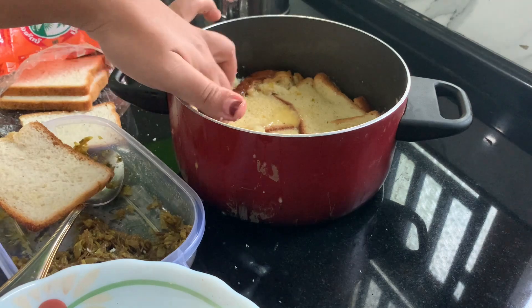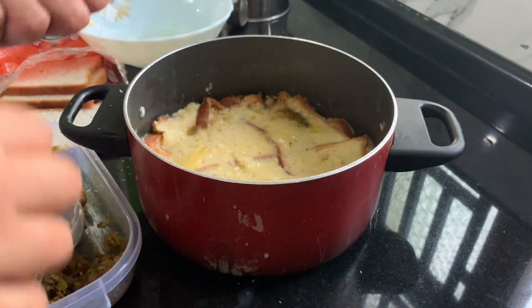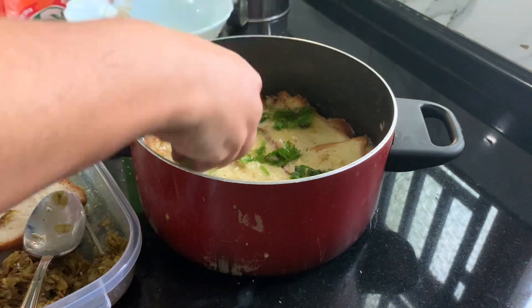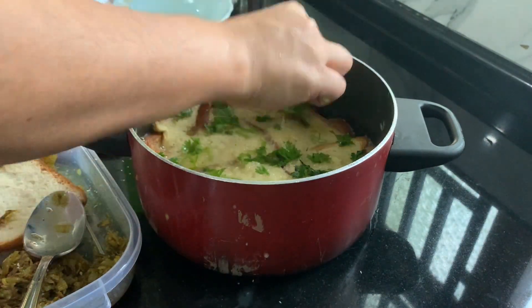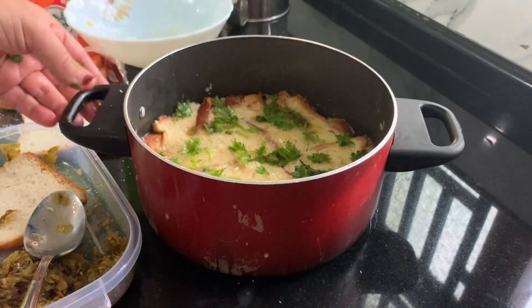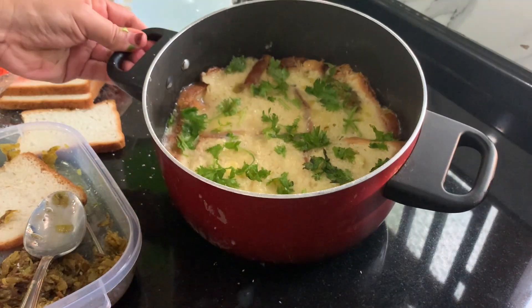Now we're ready to cook it. Finally, we'll cook it in a little bit. If you want to cook it, we'll cook it on a low flame.